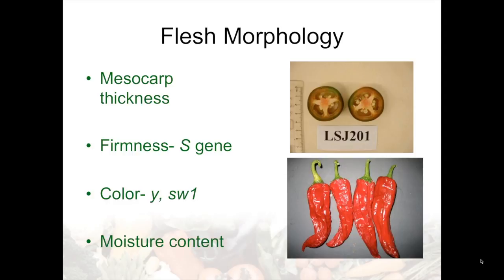The mushiness or softness character caused by the dominant allele of the S gene is not very desirable for fresh market peppers. When it comes to color, the Y gene leads to yellow or orange colored fruit, as opposed to the dominant allele of this gene which leads to red colored fruit. The SW1 recessive allele would lead to sulfury white, or really a lack of carotenoid pigments.